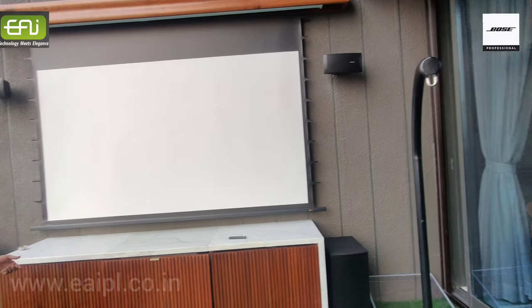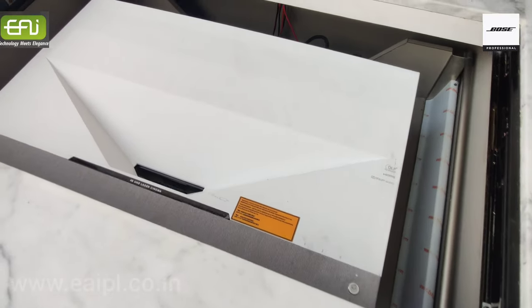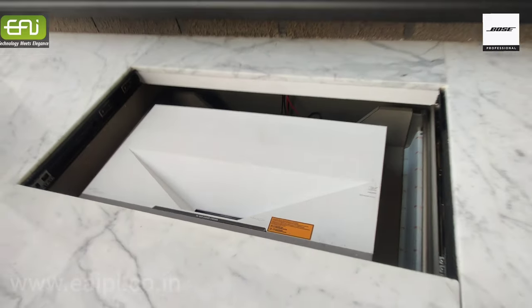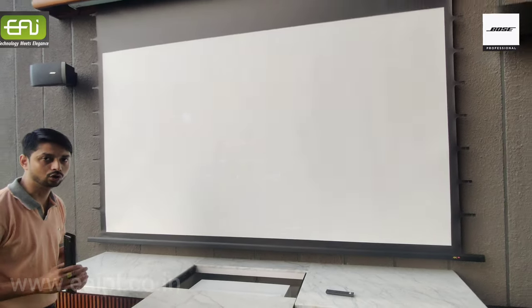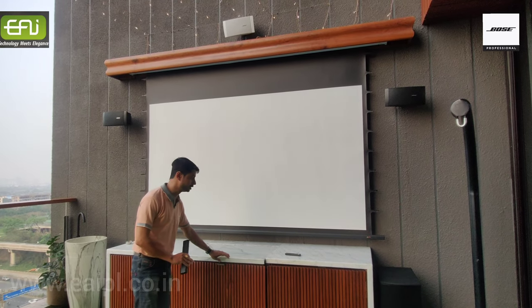And you can see the projector. This is the P2 from Optoma. This is the best projector all over the world right now — the best laser projector in this budget.